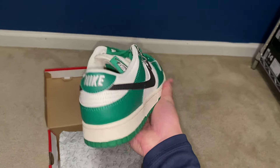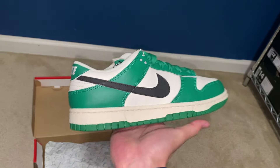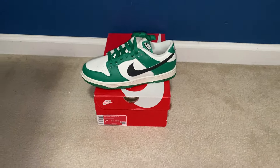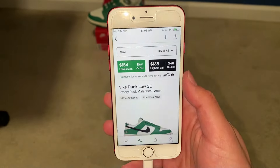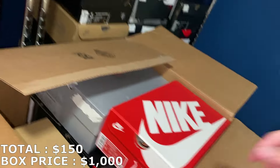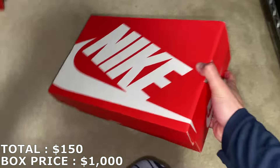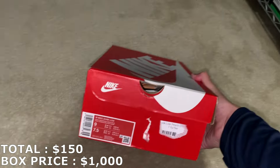I really like the colorway and the design on it. These dunks in a size seven and a half are going for about $150. Not a bad start — let's move on.